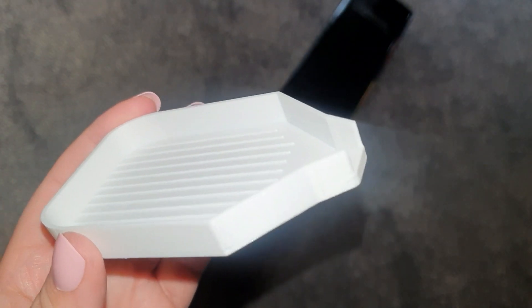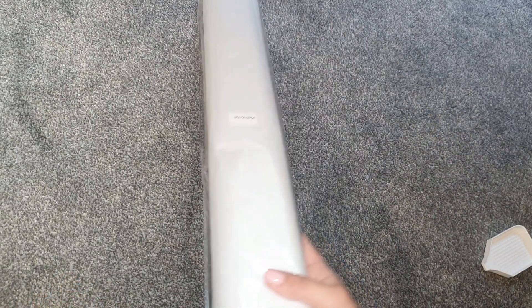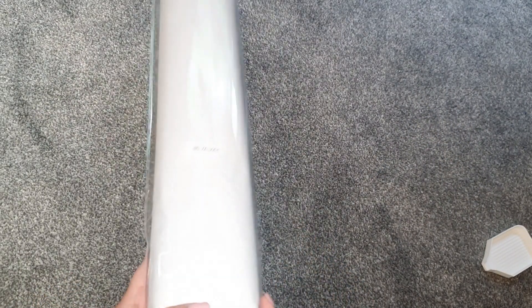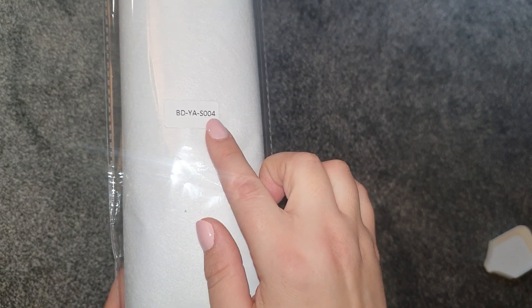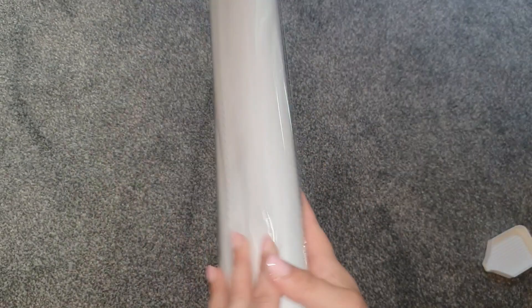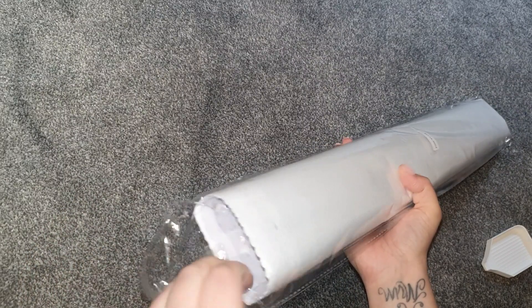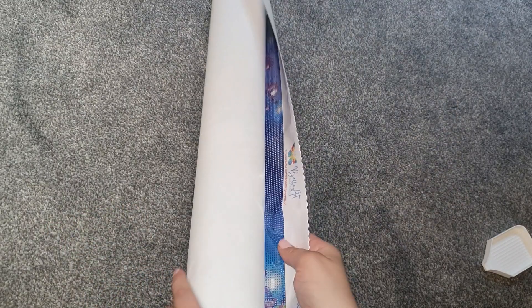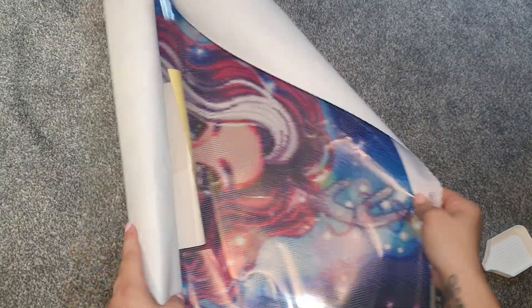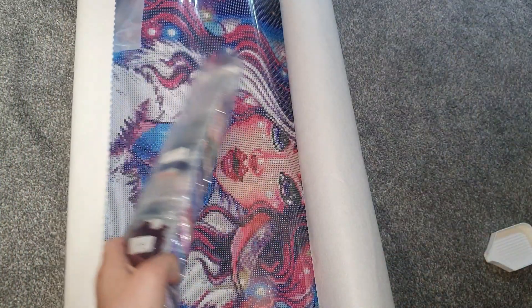It doesn't come with a standard tray — these are quite good trays. Let's open this up. You can see it comes with protective sheets and it says Bella Art Diamonds on there with Yaroslava Guskova's name. This was round four. The canvas is a nice strong sturdy material, quite light, and it does flatten out nicely.